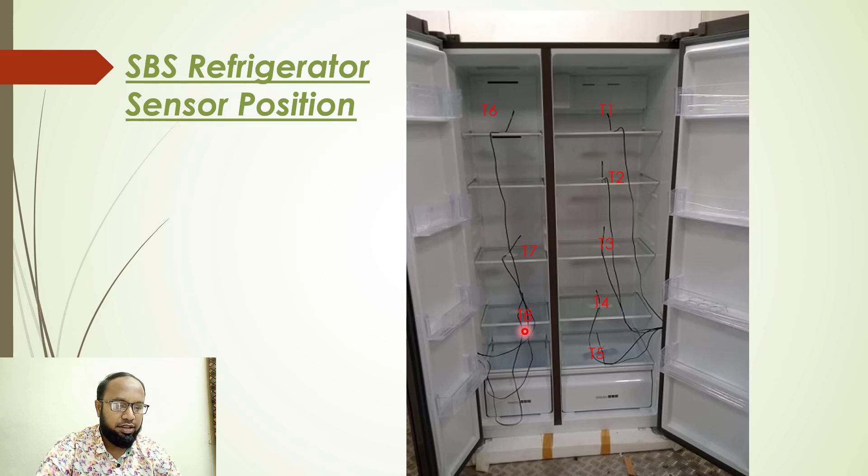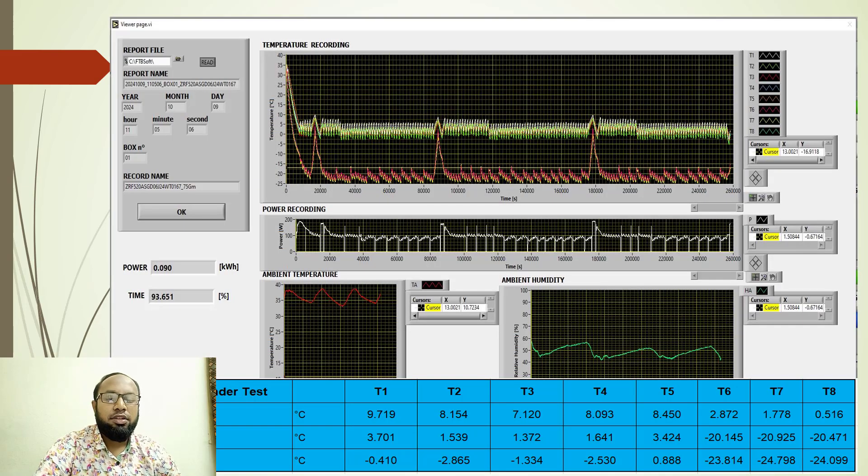We are recording the refrigerator performance using a computer-based data logging device over a 10-day data run. In the next slide, you can see the curve of the refrigerator performance data.